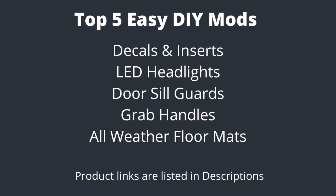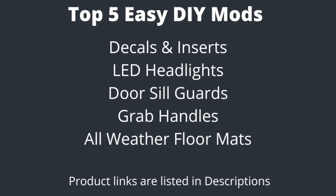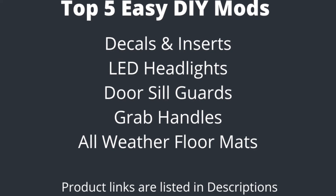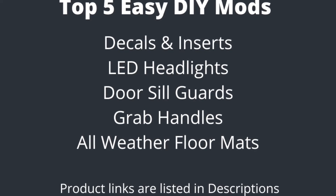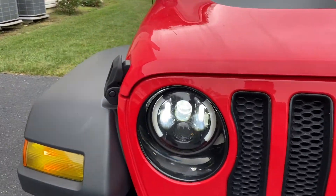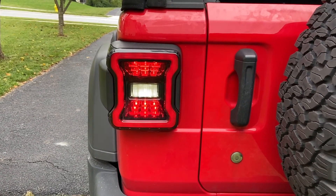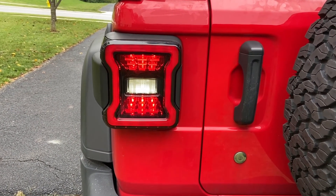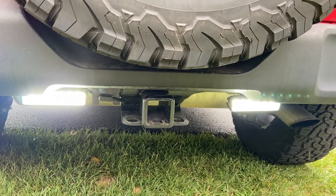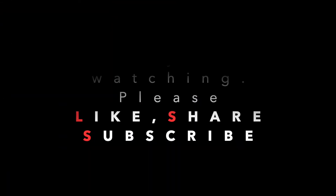Okay, there you have it — the top five easy DIY mods for the JL Wrangler that everybody can do. I will include product links for every single item I talked about in today's video in the description box below. For my next video, I'm planning to go over all the LED upgrades I have. I hope you guys liked this video — if you find it helpful, please click the like button and subscribe to my channel. Comment below if you'd like me to make a video on anything else you see on my Jeep. Thanks for watching, see you next time. Bye.